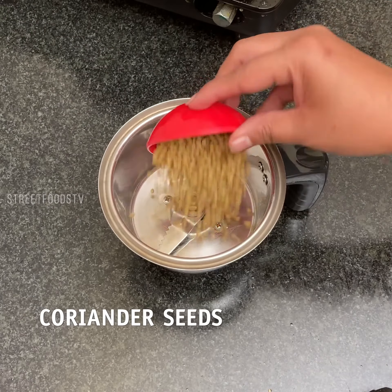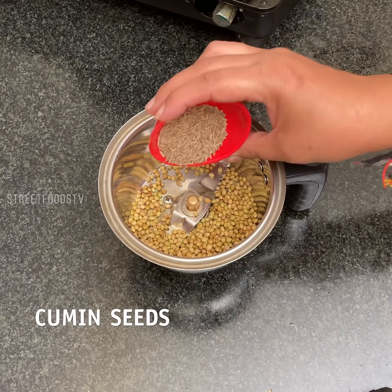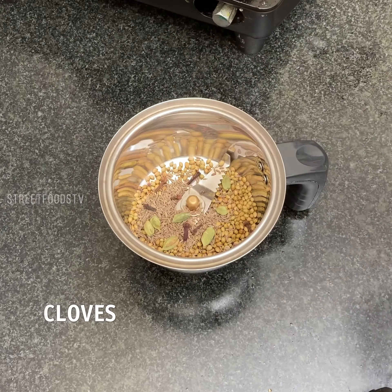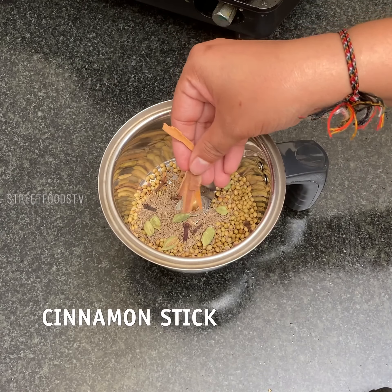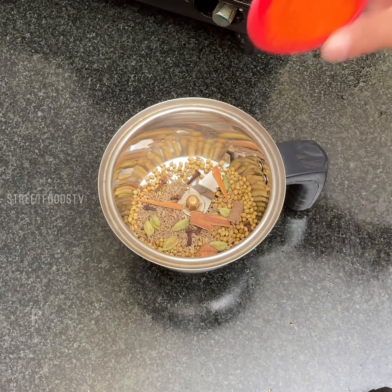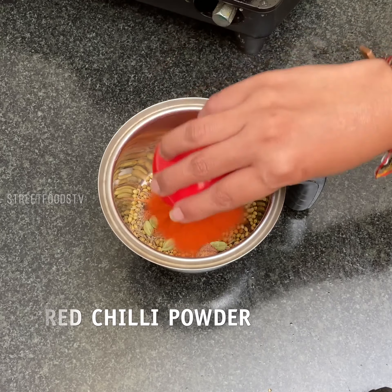Dhania, zera, elaichi, cloves, cinnamon sticks, and nutmeg. With this we will add red chili powder also.